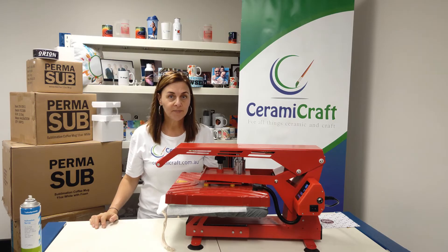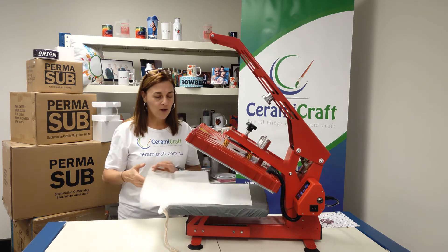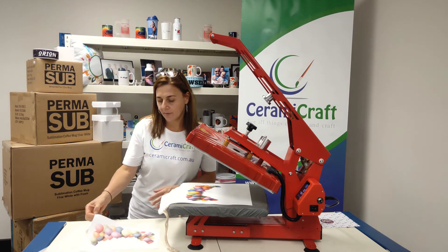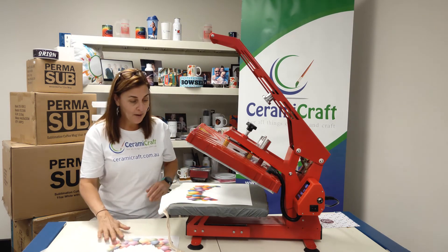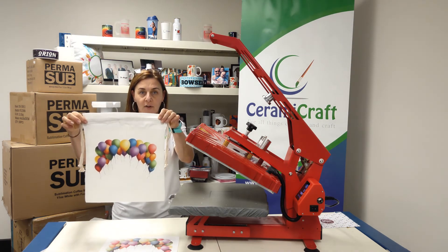And now we wait. Okay, here we go. Beautiful. Good colour transfer off the paper. Really nice colour transfer onto the blank.